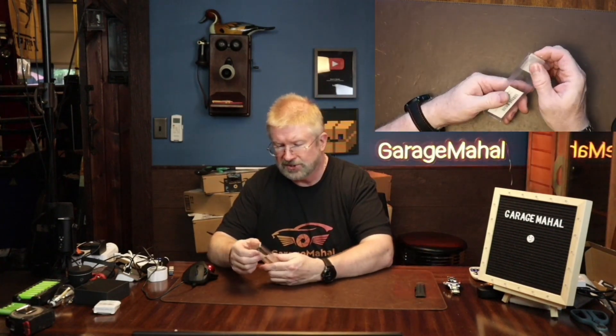This was a 22 millimeter. They come in different sizes, different colors. Alpine, absolutely awesome. Brian from Black Mahal, thanks for watching and be safe out there.